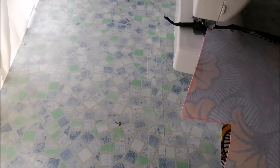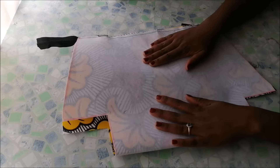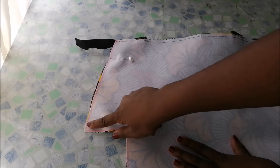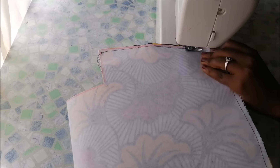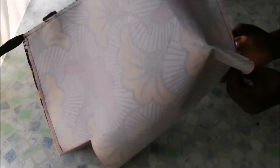Then I went on to the sides and stitched the sides. After stitching the sides, I went on to the corners and folded them up again and pinned. Then I stitched the bottom corners as well.